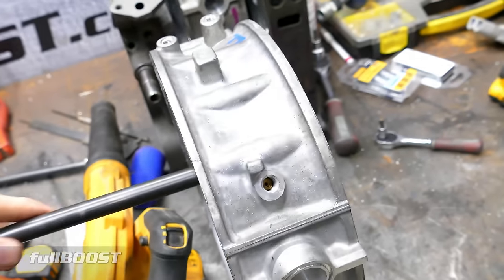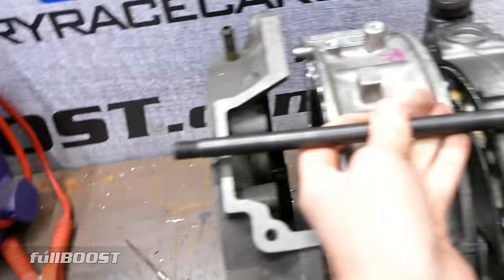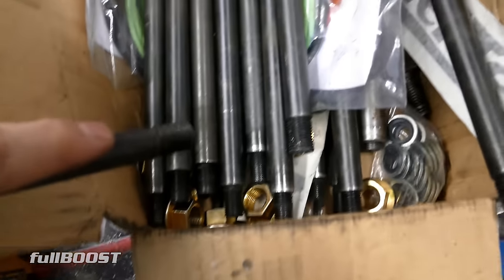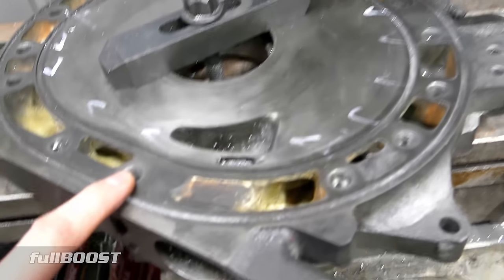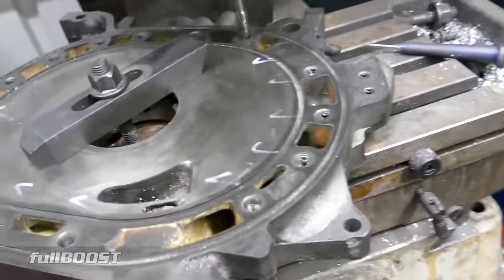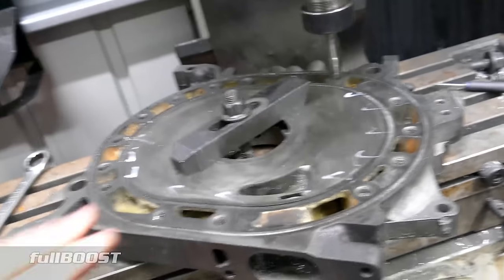Studding the engine involves screwing studs in here that go all the way through the engine, through all the plates, and come out the back — the stud clamps the whole engine together. We need to drill a half-inch hole all the way through. The tolerances are really, really tight — if you've got CNC machines, they press a button and it gets done. But you can also do it at home with a drill press or a mill.